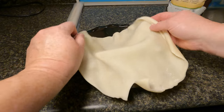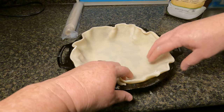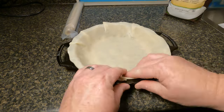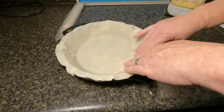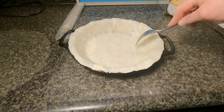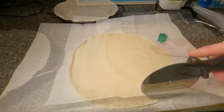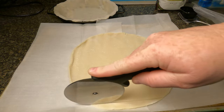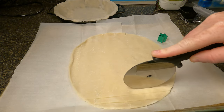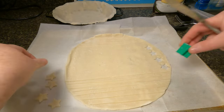Place your pie dough into the greased pie plate and press it down all the way around. I also punch some holes with a fork in the bottom of the crust so it doesn't bubble up. Then on a pan covered in parchment paper, roll out the other pie dough. With a pizza cutter, cut it into strips — this is going to be the stripes of the flag. I'm not into perfection, but if you want it to look perfect, take your time and make sure all the strips are evenly cut. Then use a star cutter to cut out some stars.